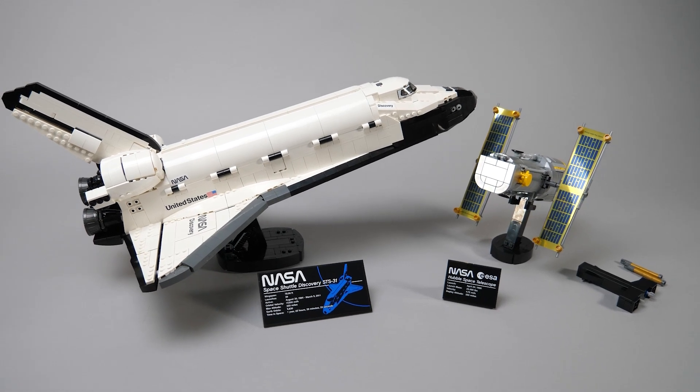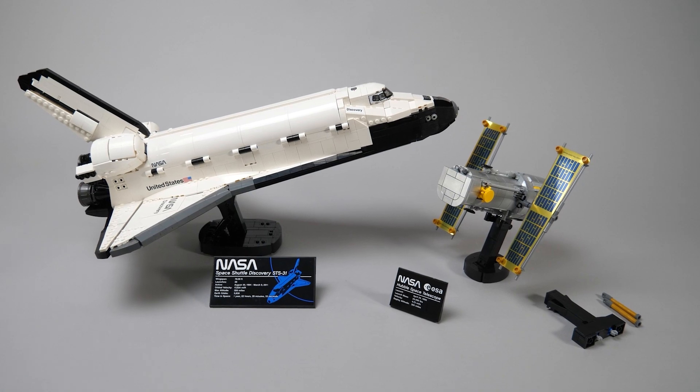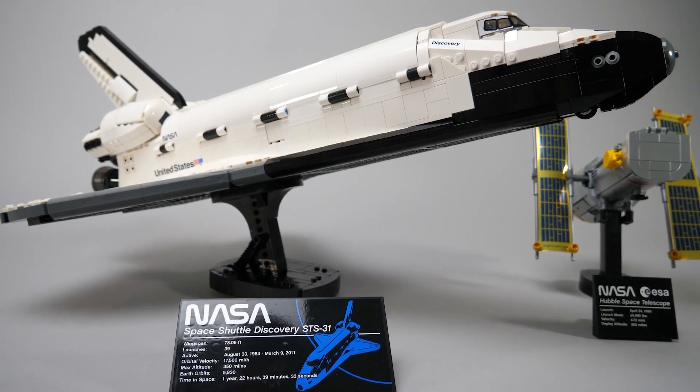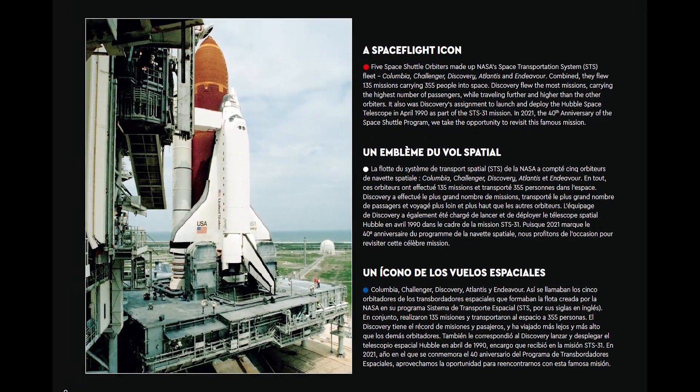I'm sure you remember the NASA Space Shuttle Discovery. It's a great model with tons of detail and interesting building techniques, looks cool on the shelf, but is missing some core components. I'm talking about the external fuel tank and the solid rocket boosters.